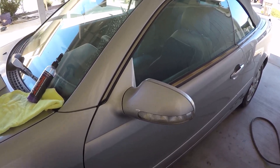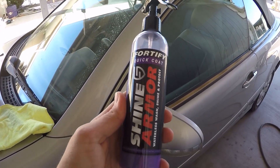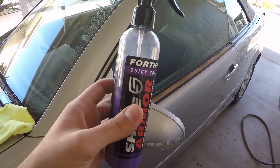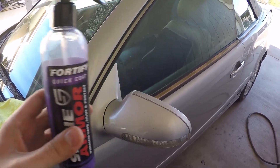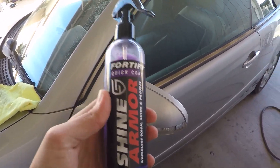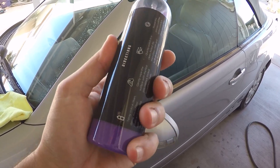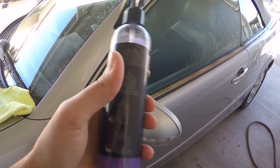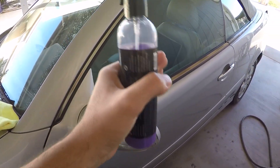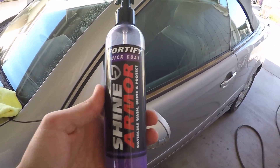Welcome back to the channel. Today I have a quick review of a product — Shine Armor reached out to me and sent me this bottle. I explained to them that I'm only going to make a video if I like the performance of this product. This is a ceramic quick coating, waterless wash — it protects and makes water bead off the body panels, the windshield, and all that stuff. I've actually tried this on my windshield.